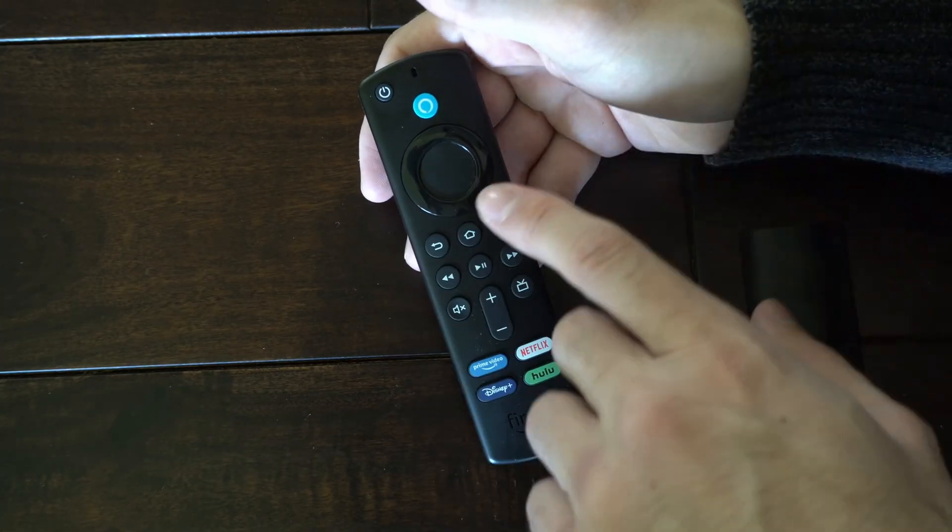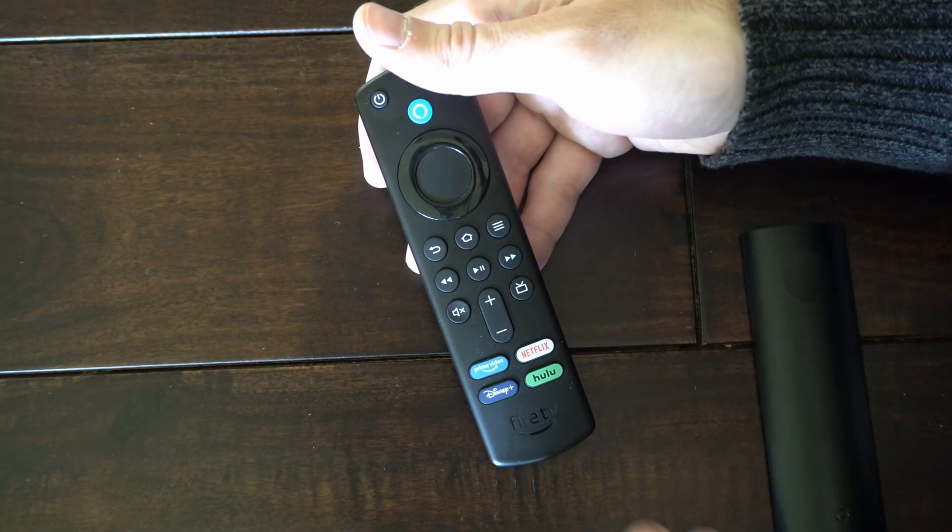After about 13 seconds, your remote is going to be reset and it may go back to the home screen on your Fire Stick.